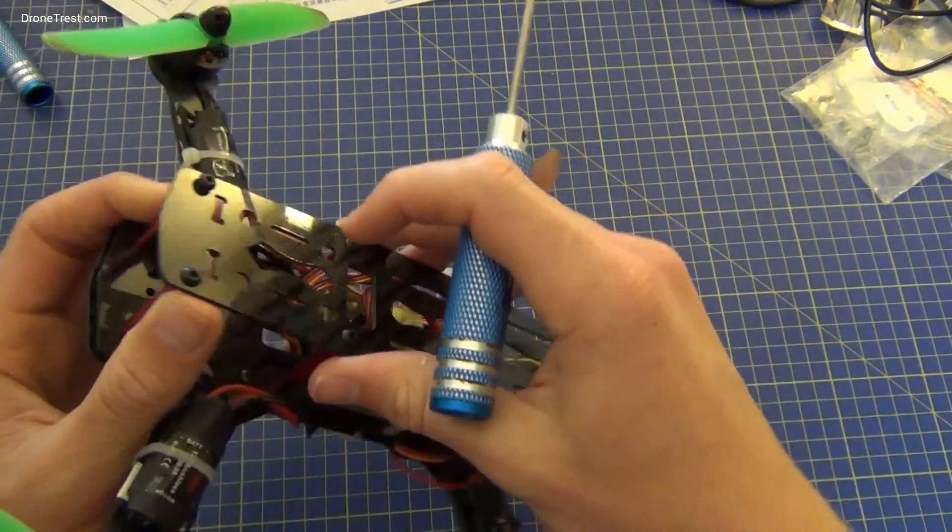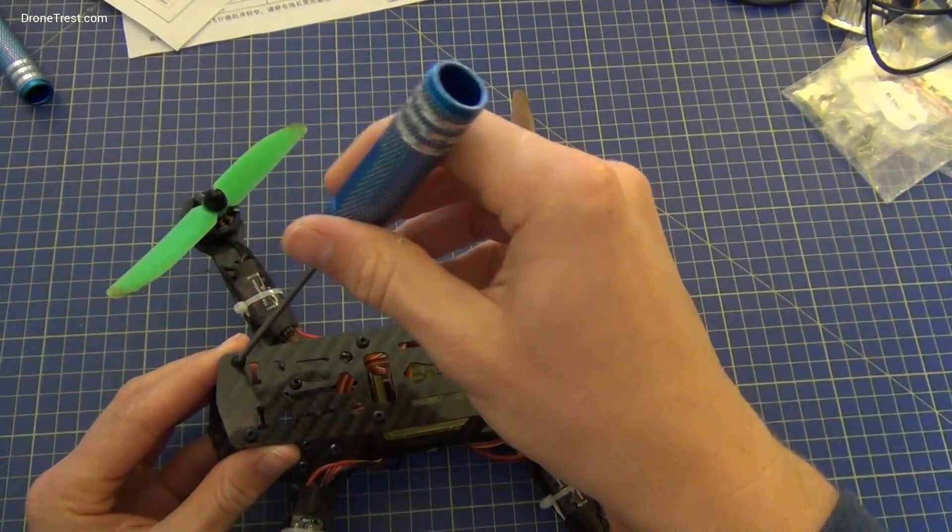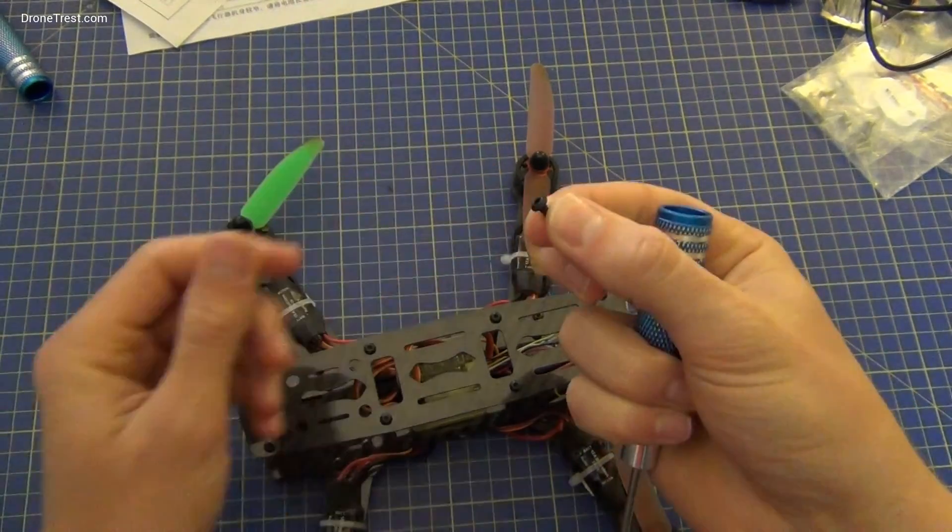We first take the top off here just to gain access to everything. Be careful not to lose the screws.